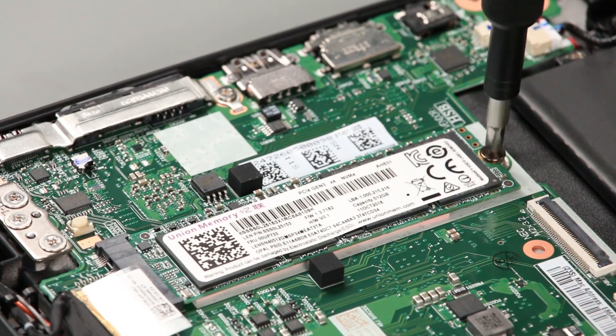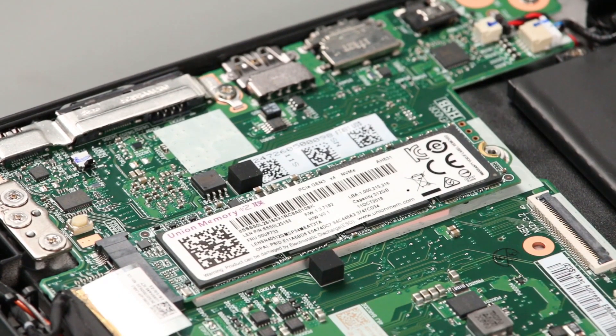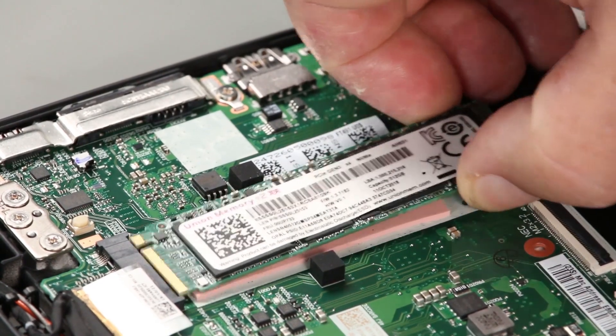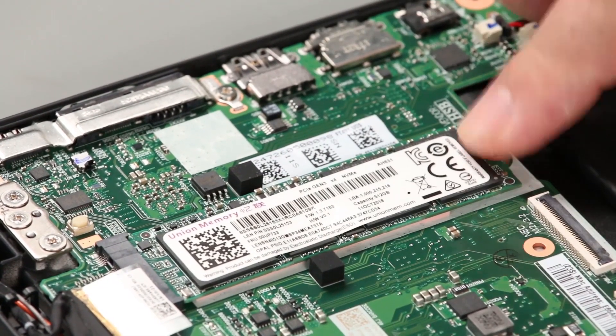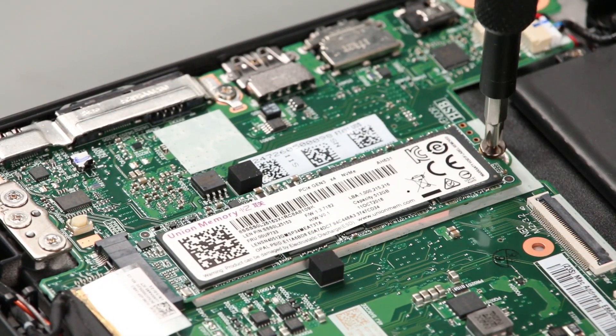Remove a single screw. Lift and pull the drive from the slot. Insert the drive into the slot. Install a single screw.